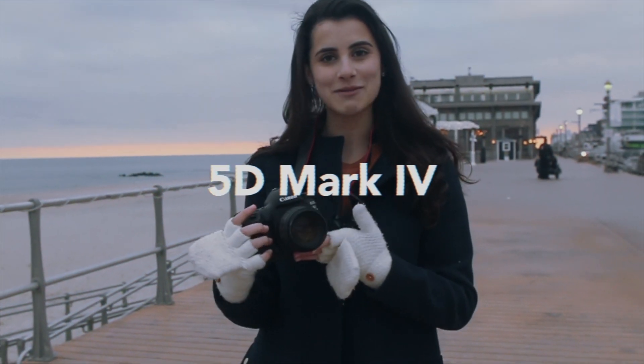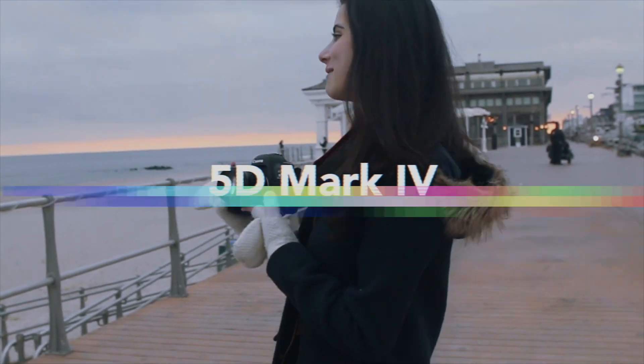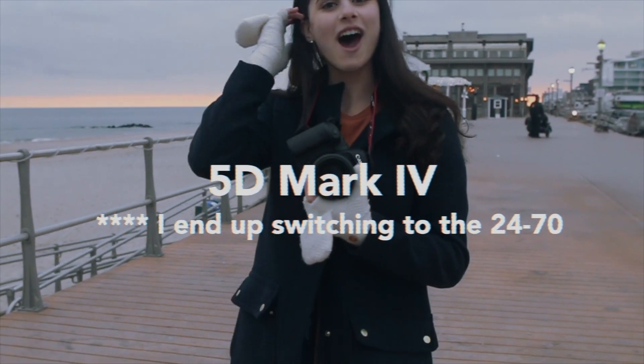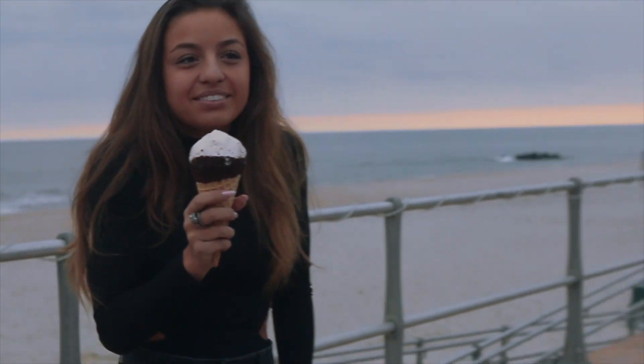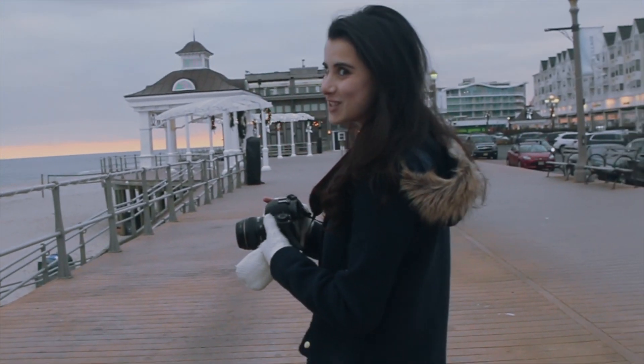Today I'm using the Canon 5D Mark IV with an 85mm lens and we're going to go fast. It's freezing. We have limited time because the sun is setting. Let's do this.